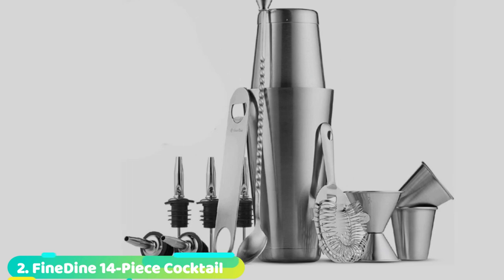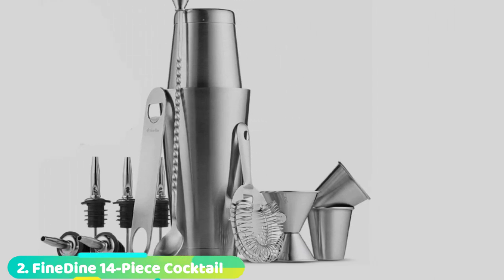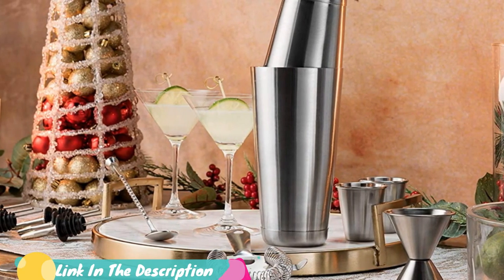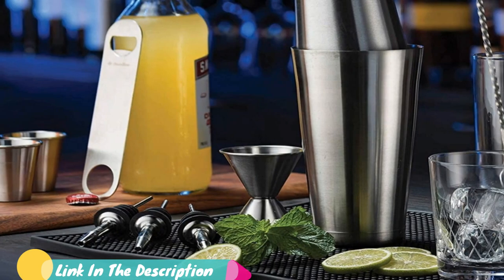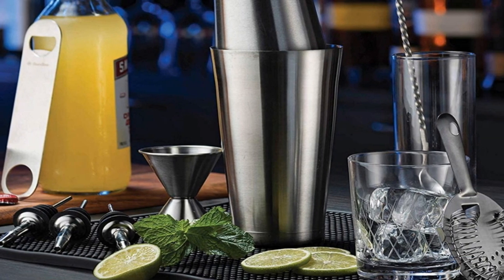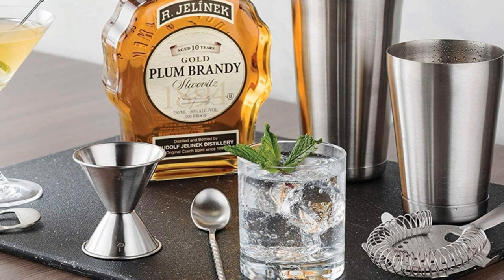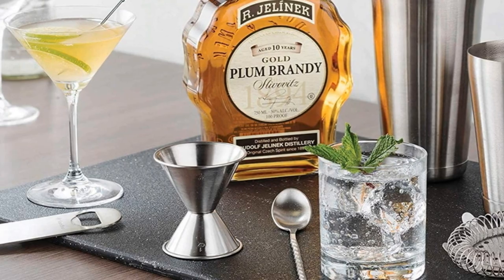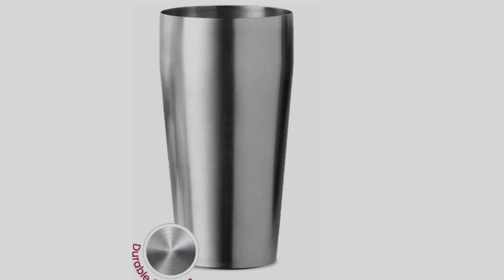Moving on to number 2, the 14-piece cocktail shaker set. If you're looking for a bartending kit but don't want to break the bank, you'll love this set from Fine Dine. It comes with 14 pieces, all for less than $15, and the brand performed well in our best French press tests, so we feel comfortable recommending it. It has a Boston shaker that consists of two tin cups, which Boola says is great for durability since they won't break like a glass cup might. It also has two shot glasses and a two-sided bottle opener, neither of which are seen with many other kits.